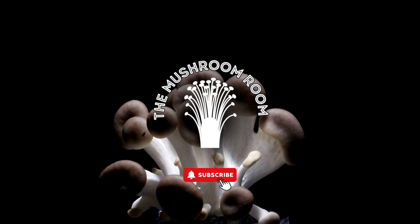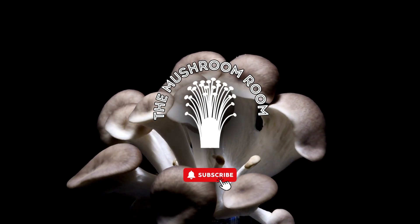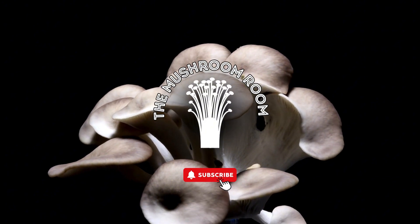Thank you for watching. If you enjoyed this video and would like to see more content on growing gourmet mushrooms at home, please like and subscribe. See you next time!